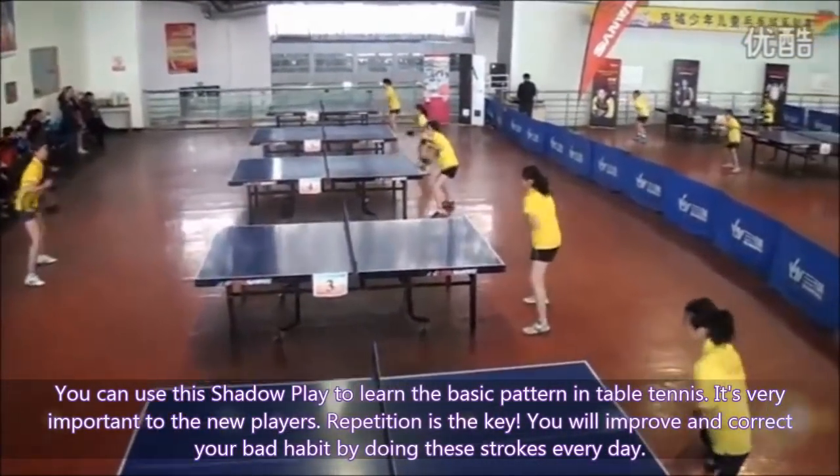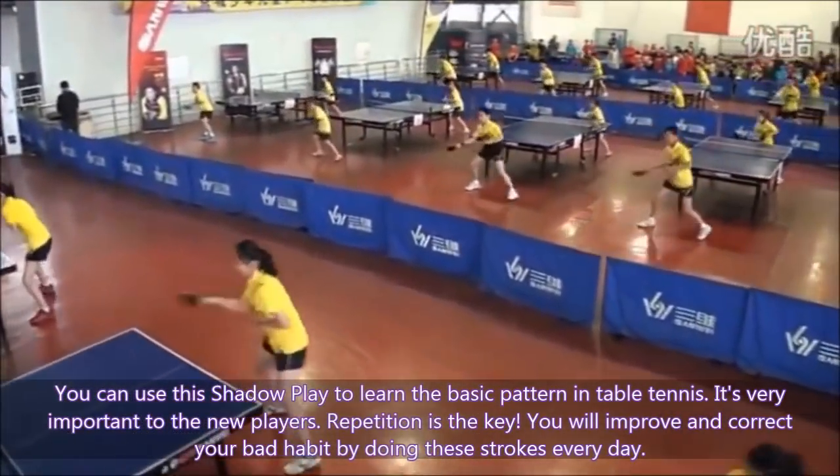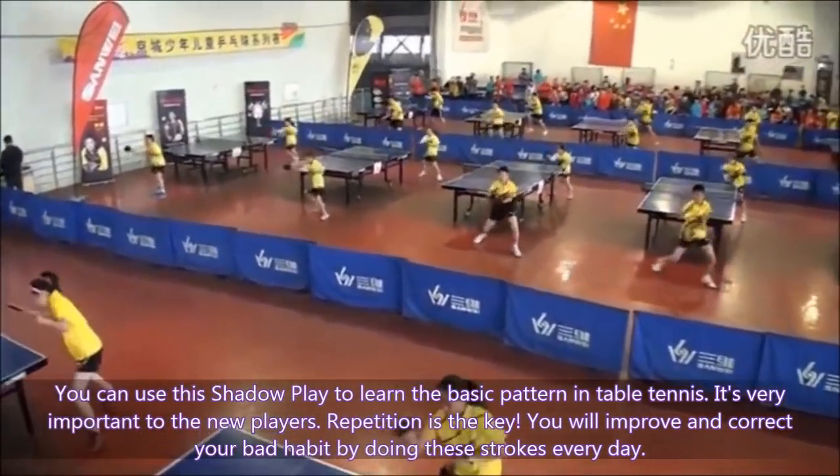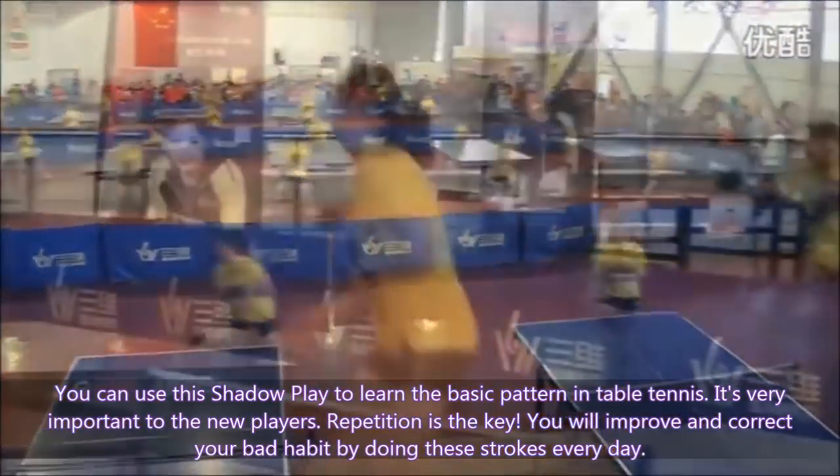You can use this shadow play to learn the basic patterns in table tennis. It is very important for new players. Repetition is the key — you will improve and correct your bad habits by doing this every day.